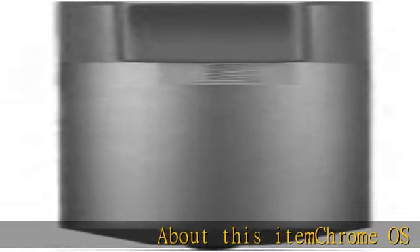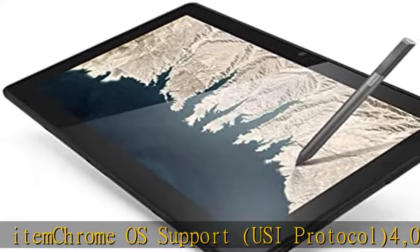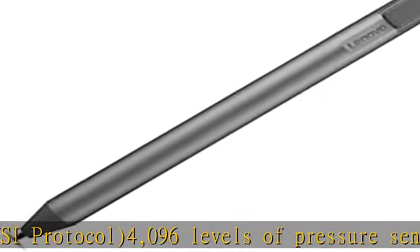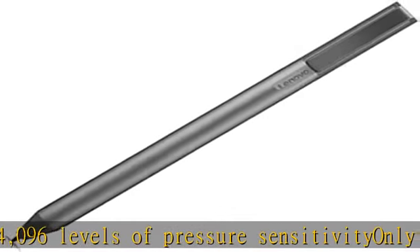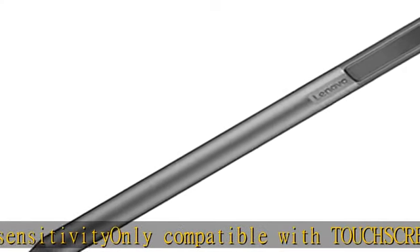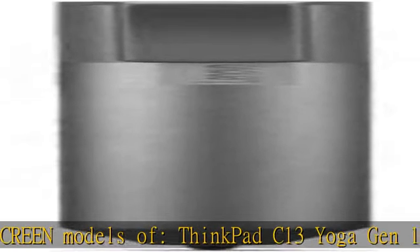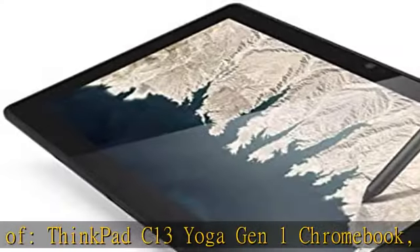About this item: Chrome OS support, USI protocol, 4,096 levels of pressure sensitivity. Only compatible with touchscreen models of ThinkPad C13 Yoga Gen 1 Chromebook, IdeaPad Flex 5 Chromebook, and IdeaPad Duet Chromebook. AAA battery required, included. 150 days battery life based on two hours of active use daily. Check the description to get this product today at the best price.